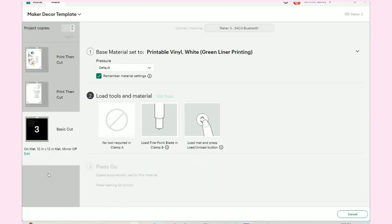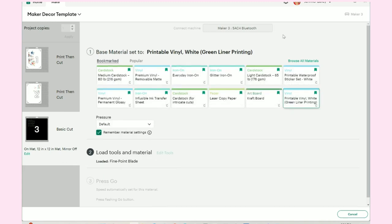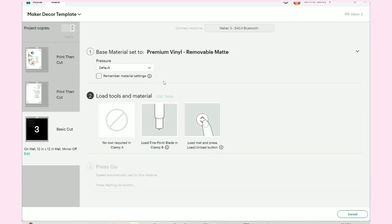Now we're going to cut out the black vinyl. I'm not doing print and cut — I need it to be on regular vinyl. I'll come back over here, click the down arrow, browse materials, and I have it already bookmarked: premium removable vinyl. I'll do more pressure, and my tools are already loaded so I can just send my mat through the machine following all the prompts on screen.